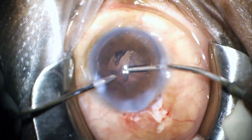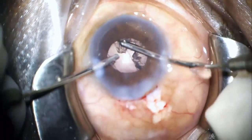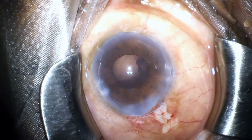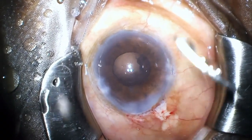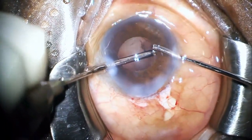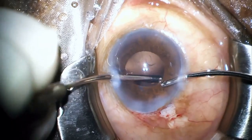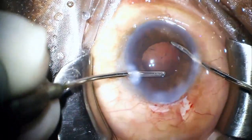So what I decided to do next was to go ahead with the aspiration of the cortical matter, hoping that once the irrigation aspiration was complete and all the fluffy cortex was removed, it may improve visibility and the chances of retrieval of the fragment. However, even after the irrigation aspiration was done, I wasn't able to find the fragment — probably all the maneuvering had actually pushed the fragment to the extreme periphery of the bag.